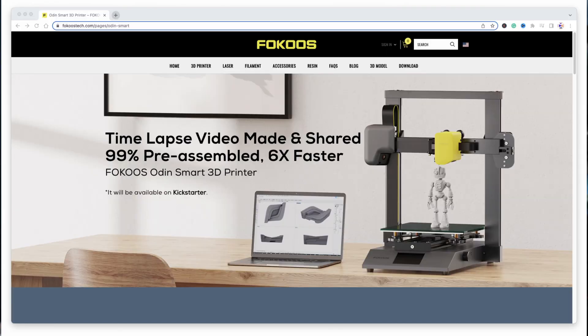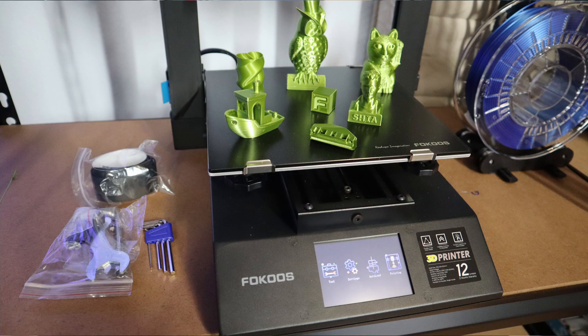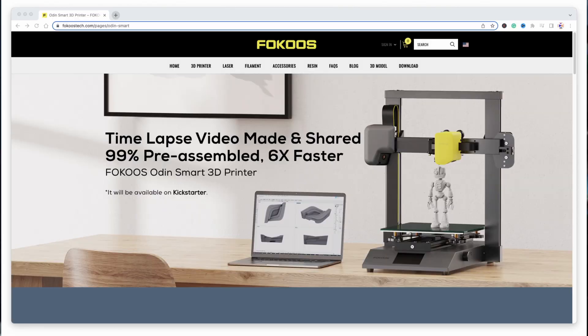As you can see on the site from focustech.com, the timelapse video made and shared, 99% pre-assembled and 6 times faster — the Focus Odin Smart 3D Printer. This 3D printer does look in various ways like the Focus Odin 5 F3. However, there are some changes made on this machine. It is called the Odin Smart — still the same kind of model name, but changed to be a much more improved 3D printer from Focus.